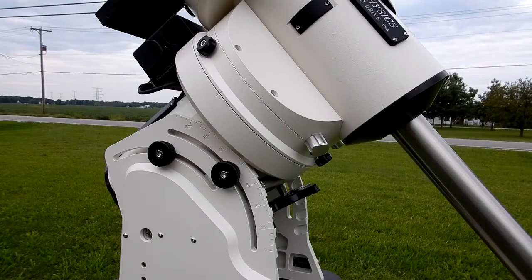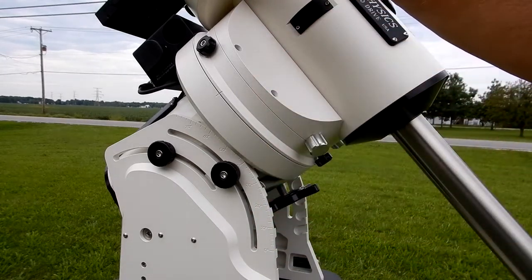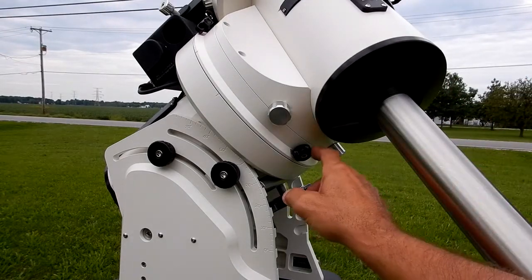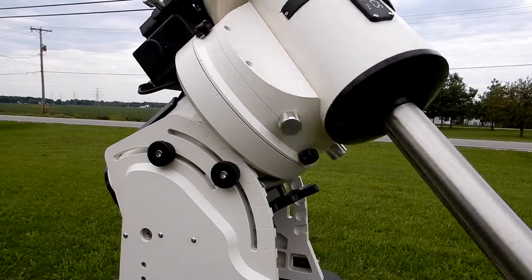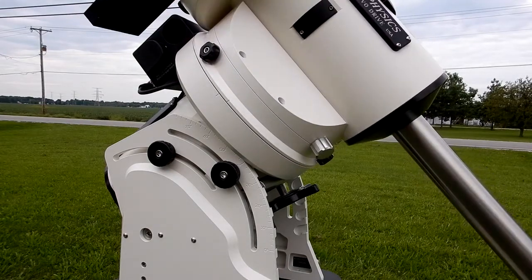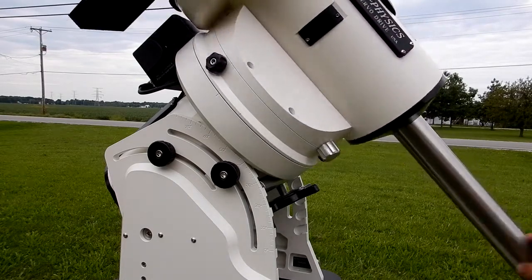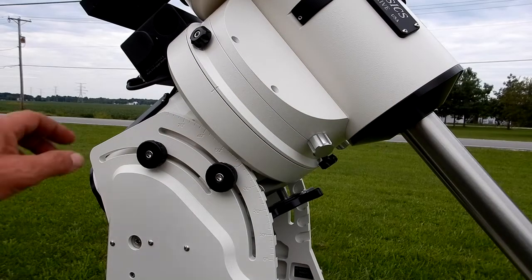Another thing I noticed George is the difference in tightness between the RA shaft here and the DEC shaft. I'll show you. Now this moves — these are loose on all three of them — and it moves very freely, really no friction. I would say you could adjust this without even loosening the gearboxes, it just moves that free.